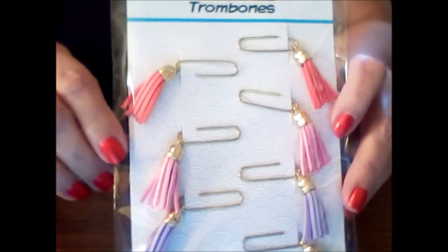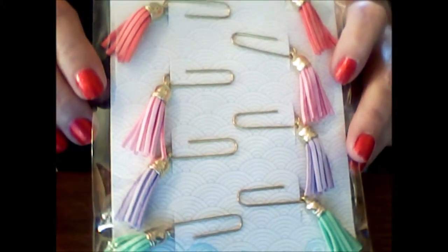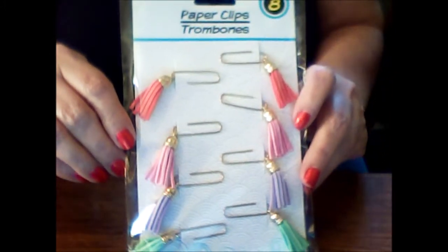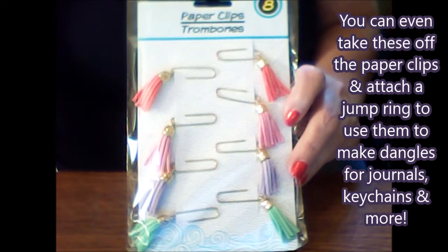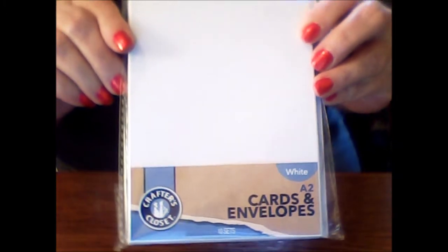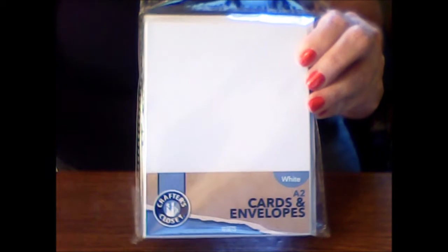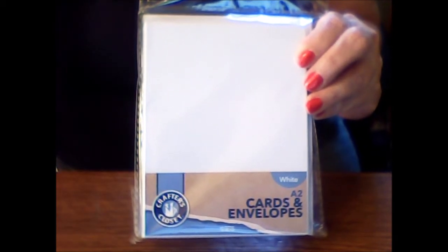I also found these really cute tassels on paper clips. You get all kinds of colors — pink, purple, green, and a peach color — and you get eight for a dollar. I thought they were pretty neat for planners or journals. I also picked up a pack of Crafter's Closet A2 cards and envelopes. You get 10 cards and 10 envelopes. You can make your own homemade cards, use them in junk journals, or make envelope journals.